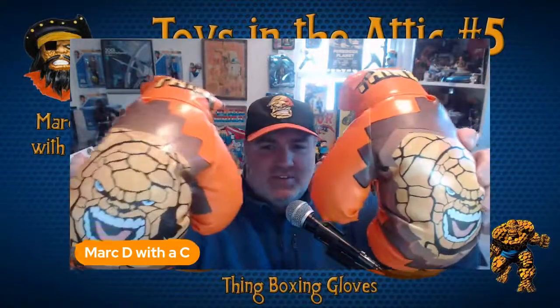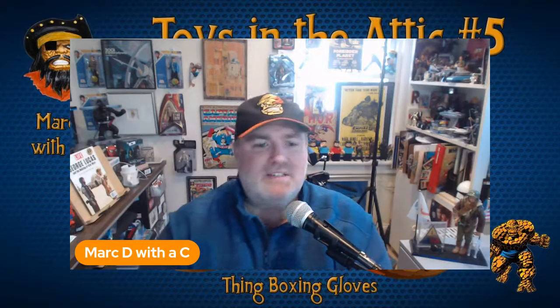I have to have all things Thing, so I picked up these boxing gloves for my kids. They're a lot of fun and no one was actually clobbered with them. They're made for kids, though I can actually fit them on my hands. I won't clobber with them — don't want to damage them — but they're a fun item. The graphic of Ben on there is pretty cool.